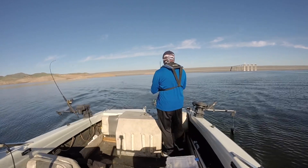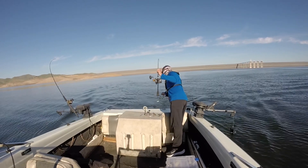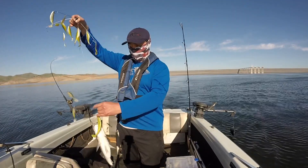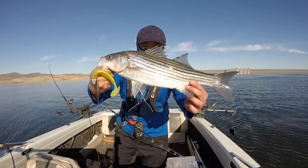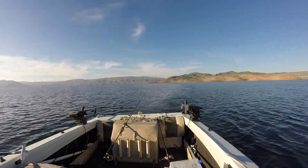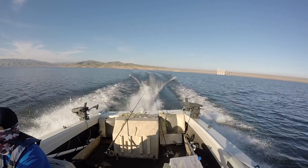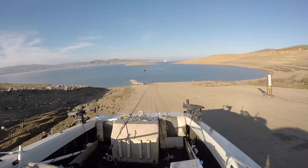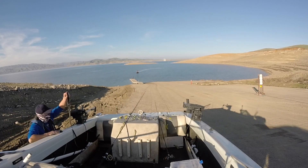I ended my trip after this catch — kept my limit, kept two fish for the fryer, and left them biting. If you want to hit the lake in the winter time, especially right now in mid-January, you want to hit them in the afternoon. Hit that window — it might just be an hour, maybe two hours where they're active — but you'll get more fish doing that. If you liked what you saw and it helped you out, help me out by hitting the thumbs up, commenting, and subscribing to my YouTube channel. Until next time!